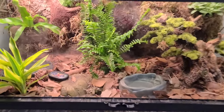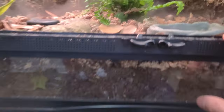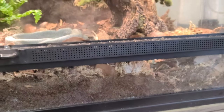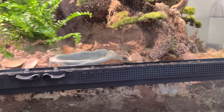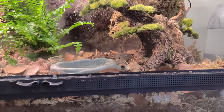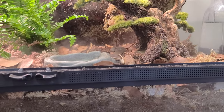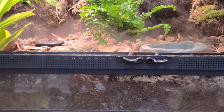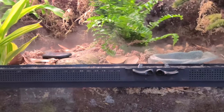To start off with, I got some substrate. I got this off the BioDudes. They have a starter kit for the bioactive terrarium. What the bioactive terrarium is, is live plants, live bugs, the soil — everything's self-sustaining, kind of takes care of itself. Obviously not entirely — I still got to do a little bit of work, but a lot less than I was before.